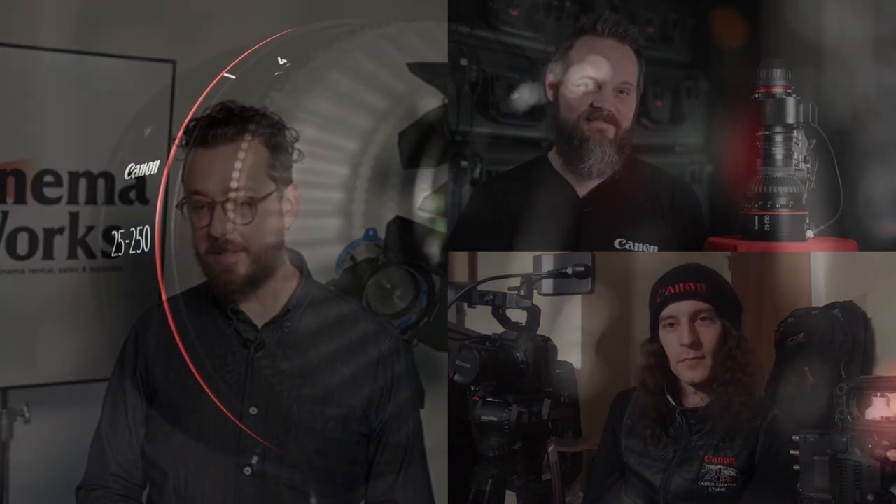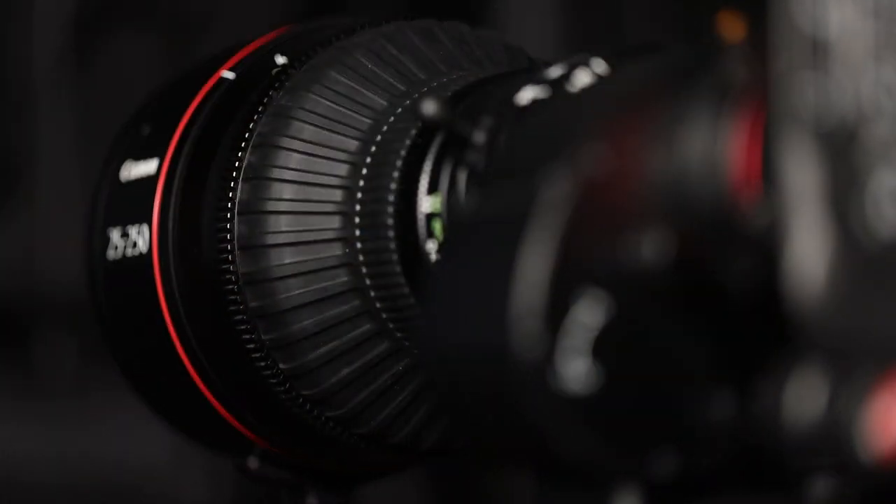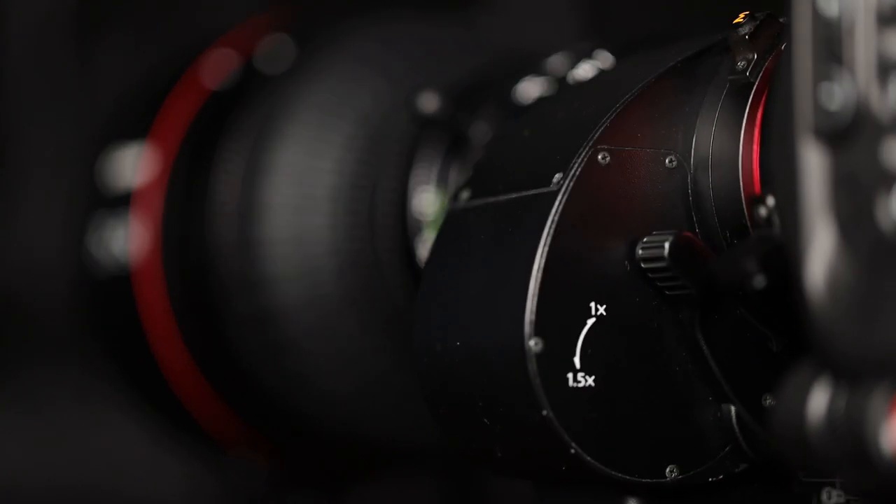To pivot to our second release today, we have the Canon Cinema Servo Zoom 25-250 coming out as well. We've got the lens in our video chat here, so we'll switch over to hear about some of the feature sets on this new exciting lens.